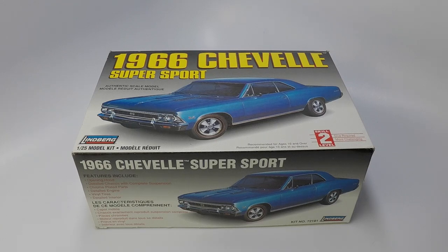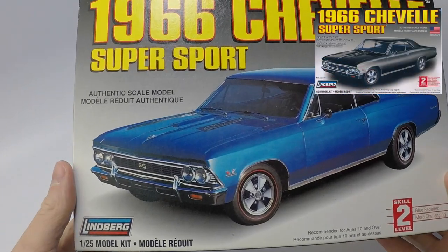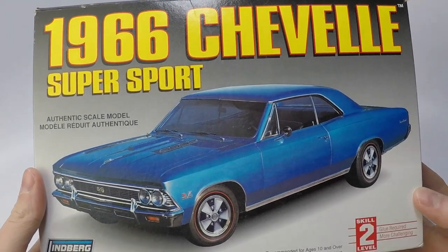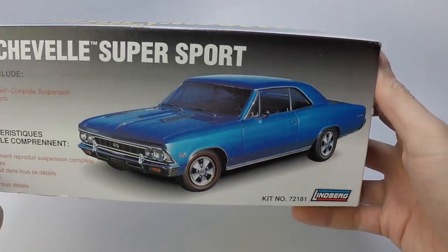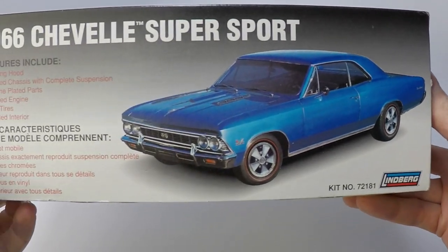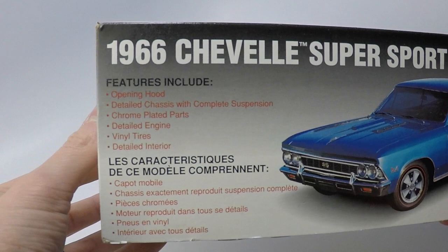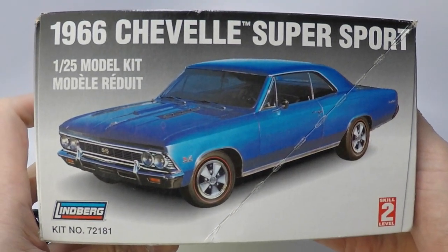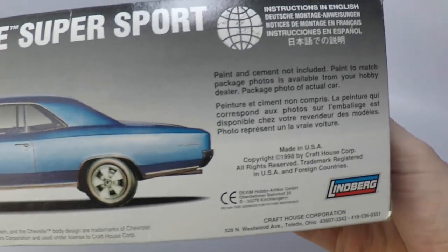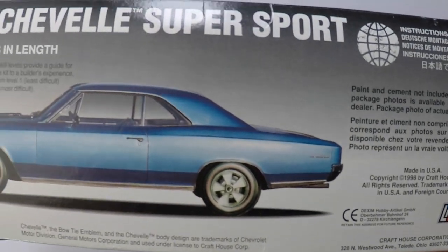This kit comes in three different box arts. The other two box arts are shown here in the upper left and upper right on the screen. This is the 1998 issue and the first issue of this mold. This kit was yearned by modelers for many decades and finally released by Lindbergh. Lindbergh kits were known for fitment issues compared to other kit manufacturers like MPC, but beyond belief to many modelers, this kit fits like a dream.